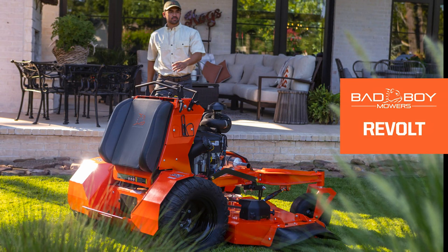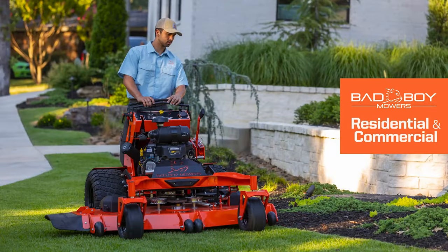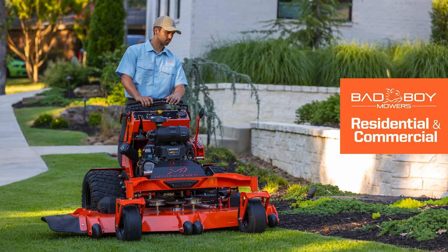Lower center of gravity makes this the most maneuverable and balanced stand-on mower around. The compact design with a smaller footprint on the Revolt provides better visibility for the operator and more efficient mowing.